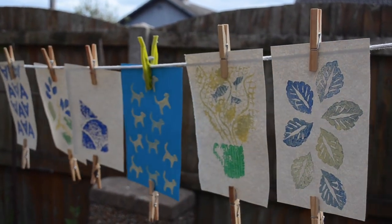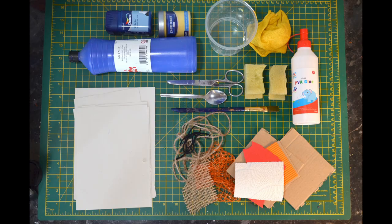This video is for creating a collagraph print, so this is a flexible printing process using a textured plate. You can experiment with materials you can find around your house or in your garden to build up textures and patterns.